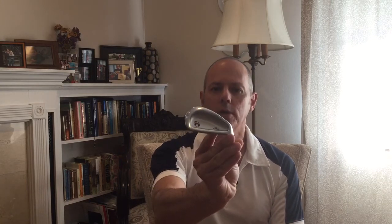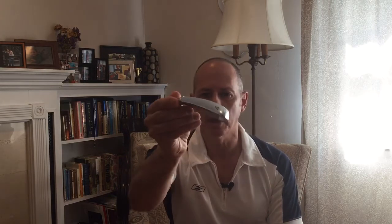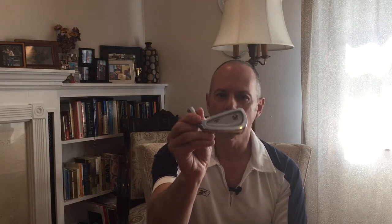In terms of the club head, this is, as the name indicates, a forged club. It has a really nice chrome mirror finish on it. It has a cavity back with a lot of weighting underneath for forgiveness, but it really looks very classic. It's free from a lot of graphics, which is really nice.